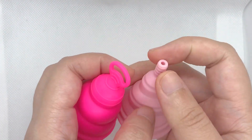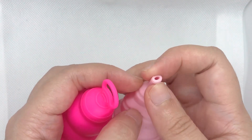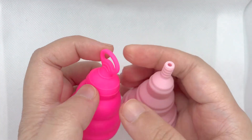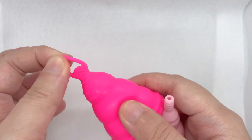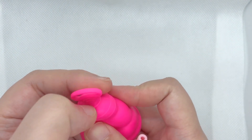Looking at the stems: the Compact has a solid cylindrical stem, but it's soft. The Lily Cup One has a pull tab with a few grip rings.